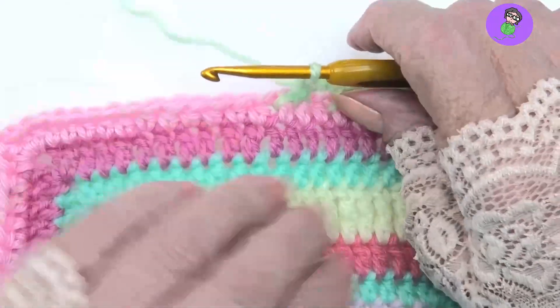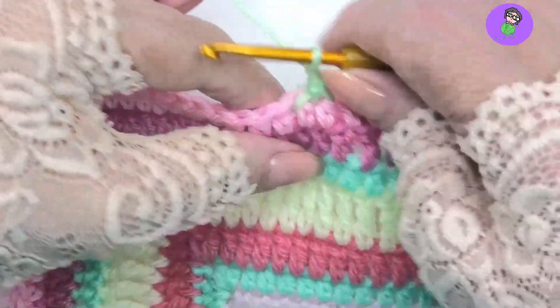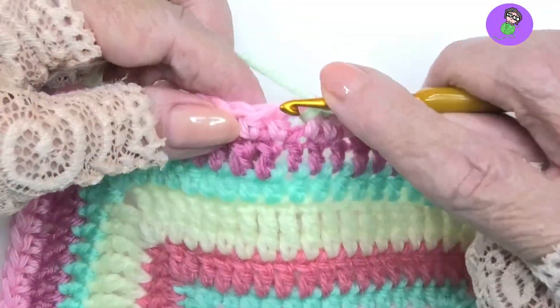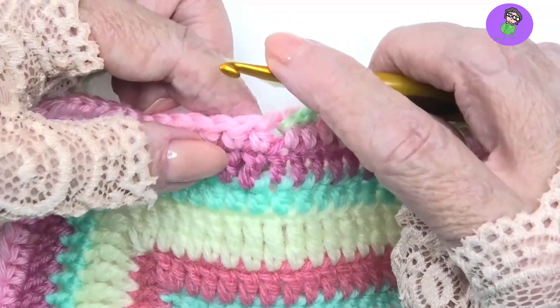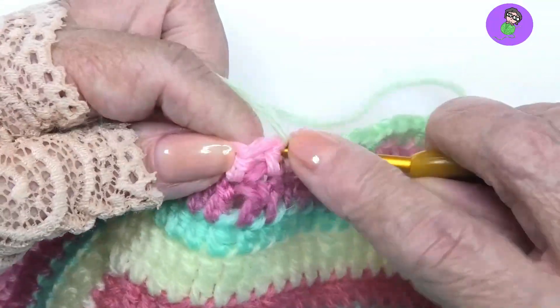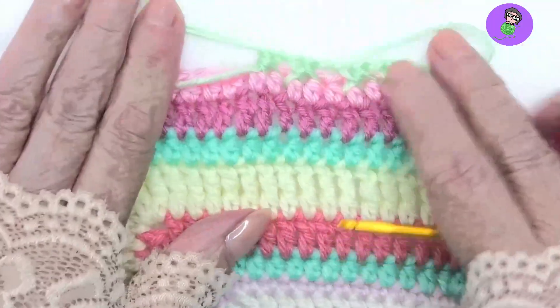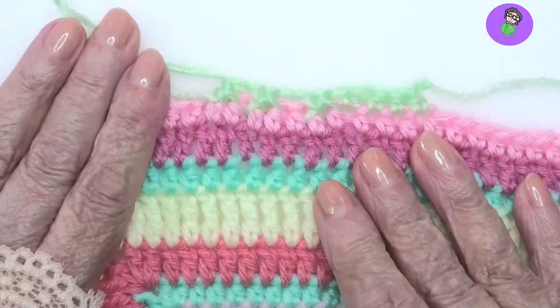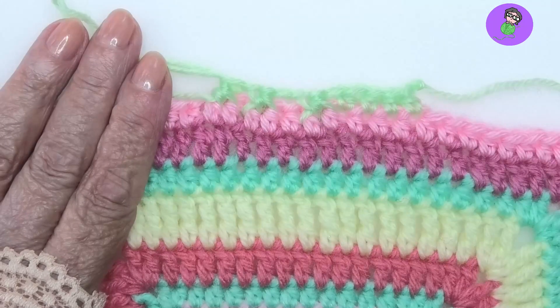Now make sure you read your pattern for the target stitches where you're going to work. So you must read if it says front post half double crochet two together around the next two stitches — then you take the next two stitches and you do that. If it's telling you to do something else, like maybe it's telling you to go around a post stitch.